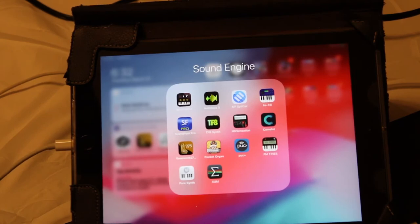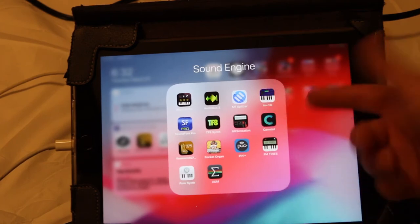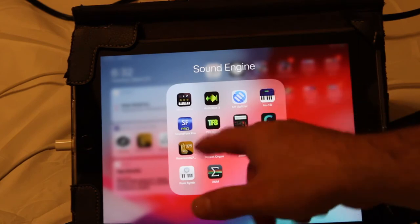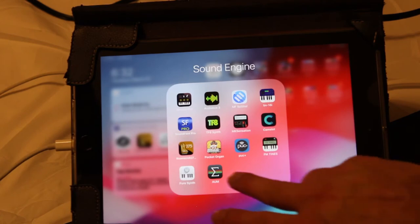There are a couple other apps I use from time to time, like BS-16i — it stands for Bismarck — and SoundFont Pro. You can add SoundFont sounds with those, which gets kind of technical, but I don't use those as much.